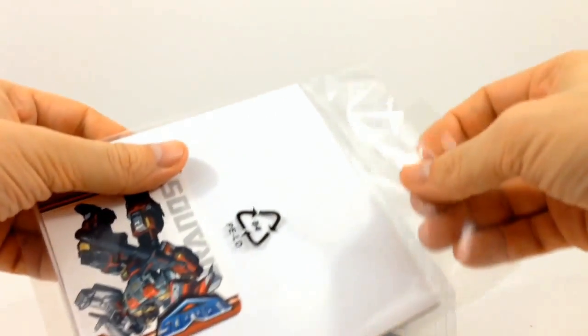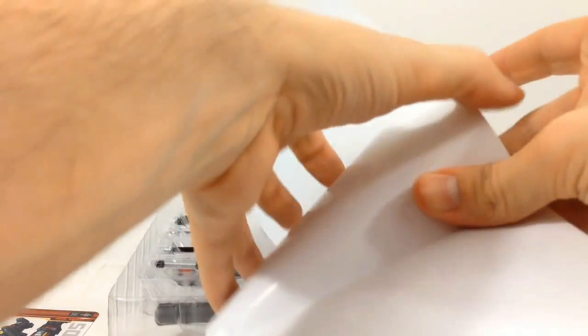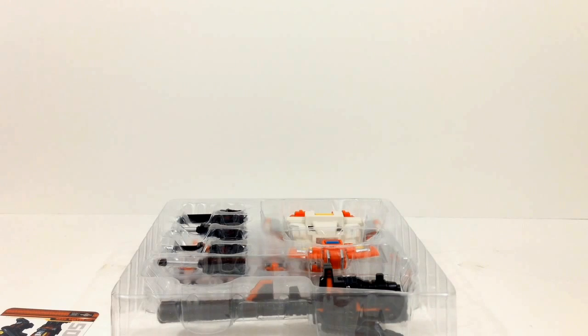He comes with what you would think would be instructions until you actually get the package open, and then you find out that instead it is a poster, which is nice. But I really wish they would have given us some instructions on which guns go to which figures and how to combine different things — you just kind of have to figure it out on your own.